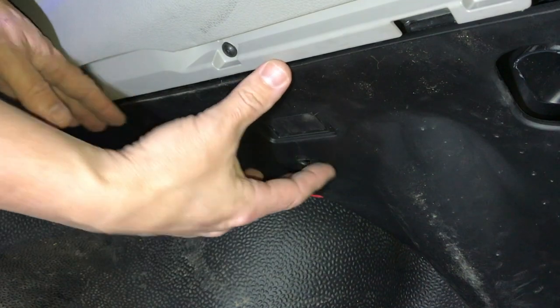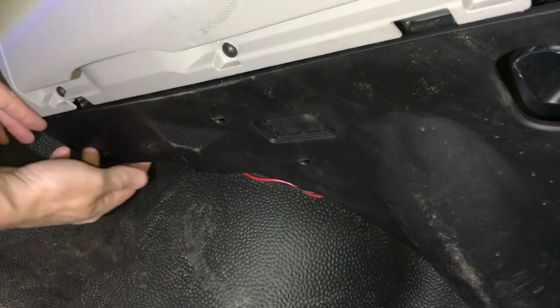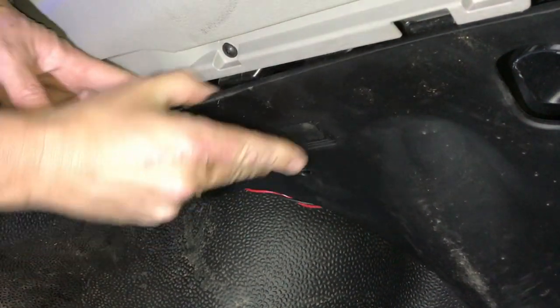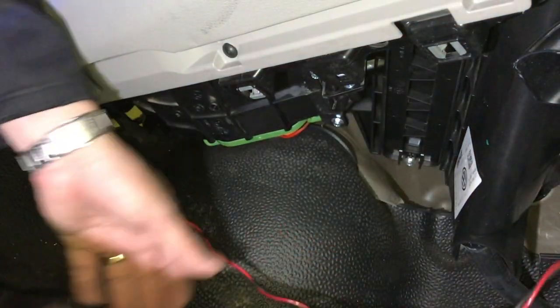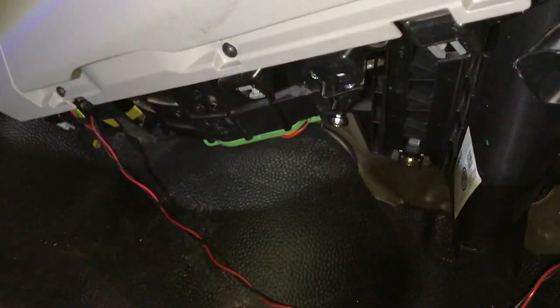We've got this panel under here. What we're going to do is just stick your fingers behind it and pull it down — it's just got some tabs on it. So literally grab it, pull it down on the front three clips, then pull it towards you and it comes off.